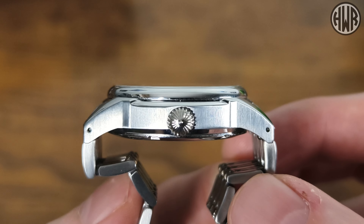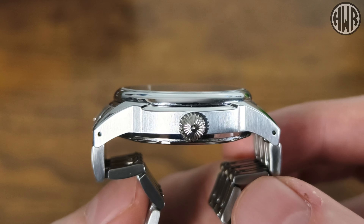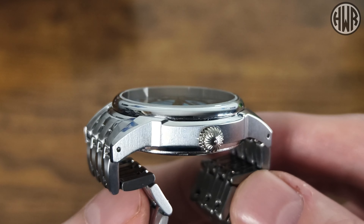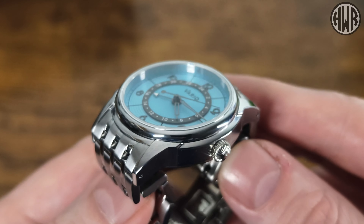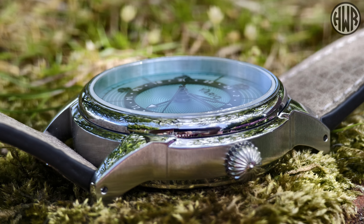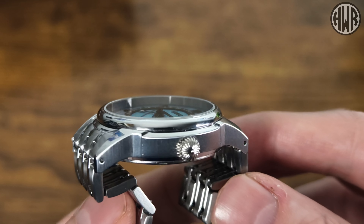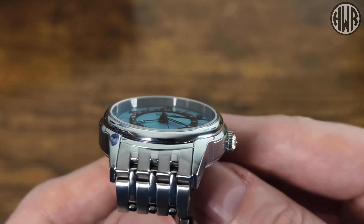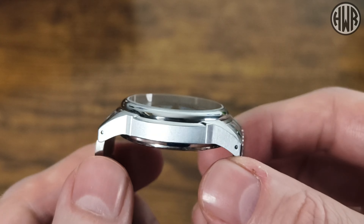Moving on to the side of the watch, we've got that onion style crown as well as drilled lugs, which is pretty unusual given we've got quick release on both the bracelet and strap. When it comes to finishing, we've got brushed on the sides and polished on the top of the lugs and on the bezel. The angular lugs help it sit nicely on the wrist - just a really nice overall art deco look to the case.